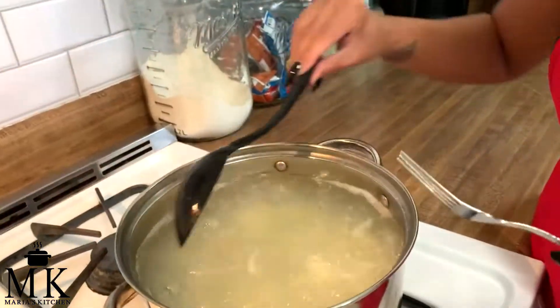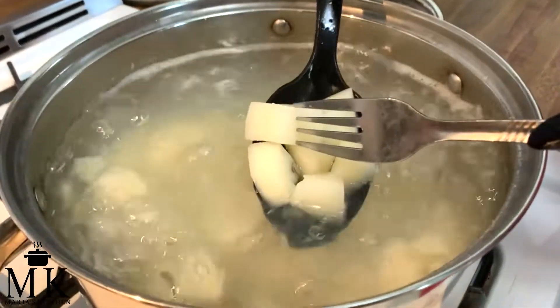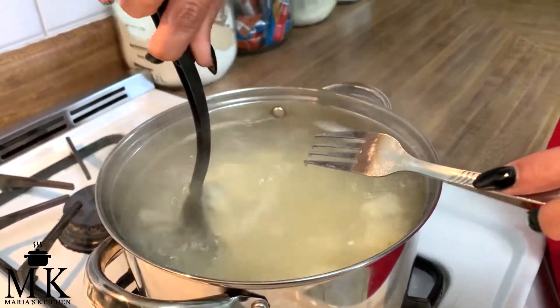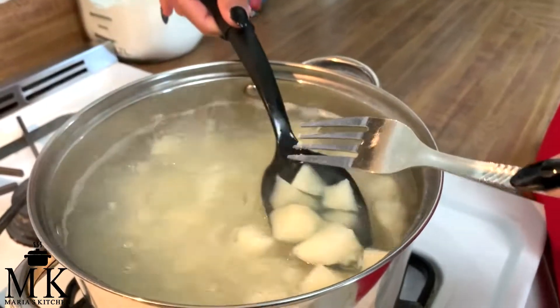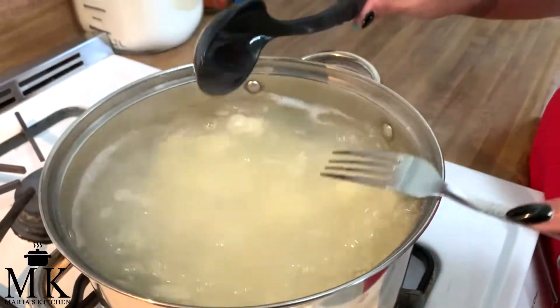We're going to check the potatoes — put a fork through and if it breaks apart, they're done. We timed them and it took about 24 minutes. See, they're breaking apart. Now we're going to strain them and put it all together.